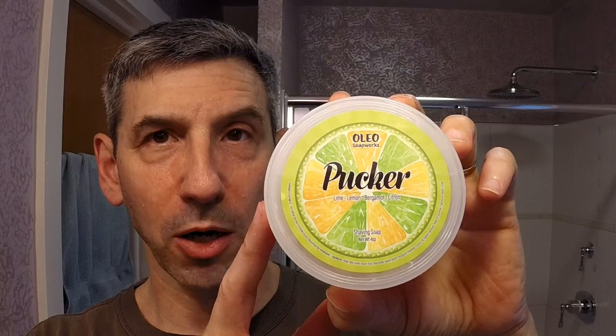Hello again, Michael Friedrich here from beautiful North Carolina. Today I have two new products for review. The first is an Oleo Soapworks tallow-based soap called 'Pucker,' with a scent of lime, lemon, bergamot, and citron. This is a tallow and coconut oil base soap that also includes shea butter, coconut butter, and jojoba oil.